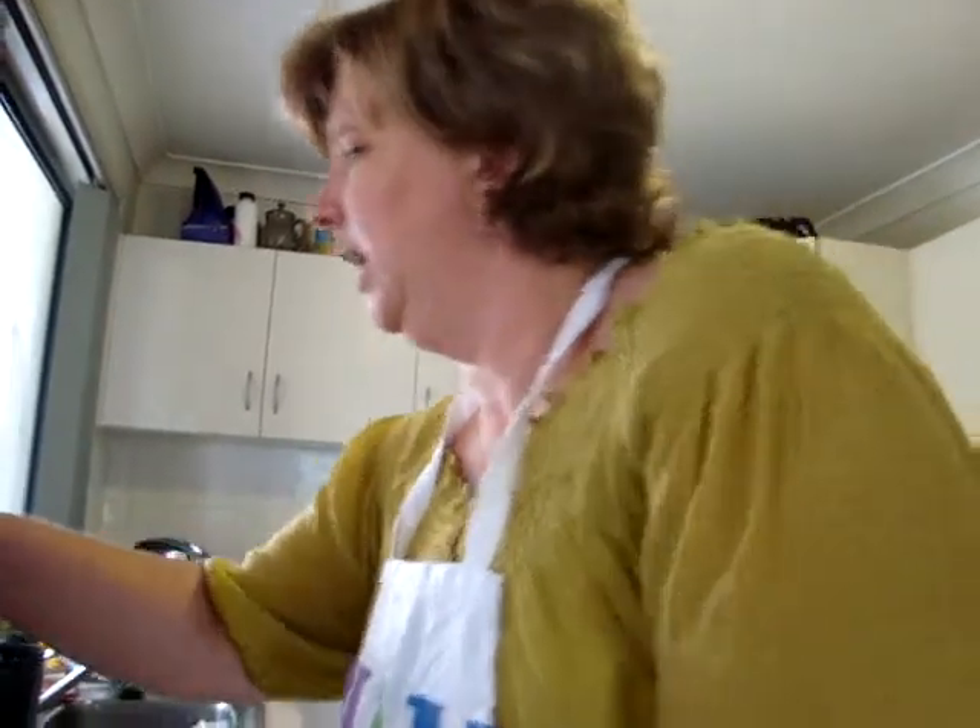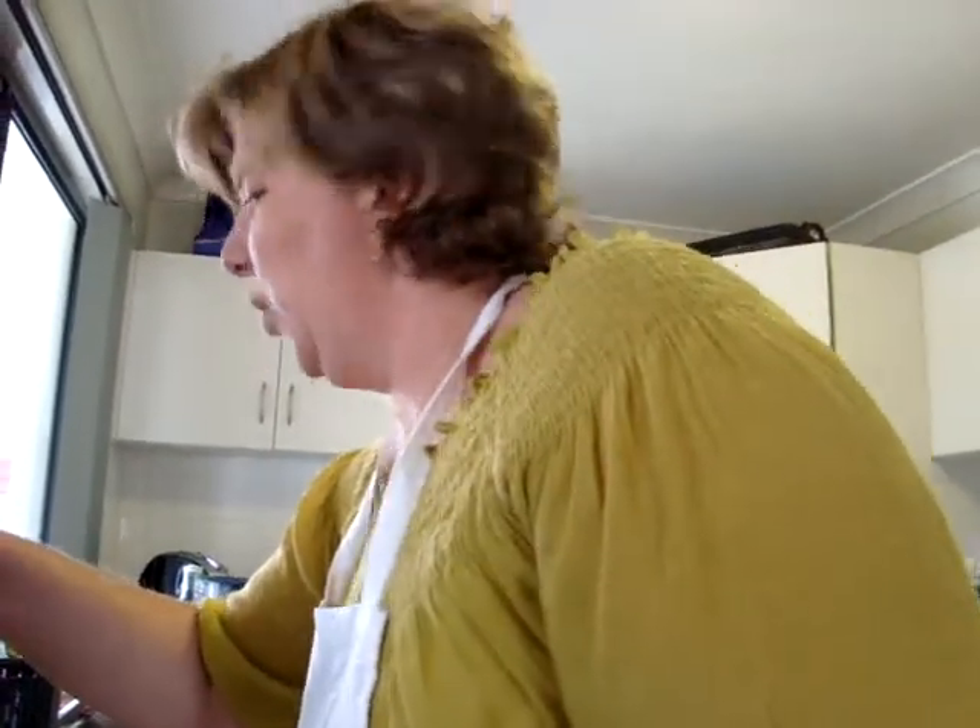It's getting there - it's cream and soon it will be butter, really good wholesome butter. You'll be able to hear it change soon. You can hear the machine is going to start pounding away because the butter will be hitting the sides of it.